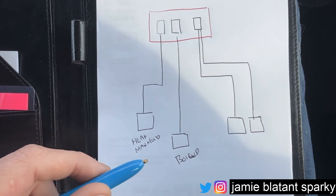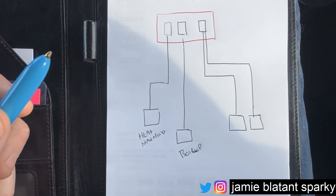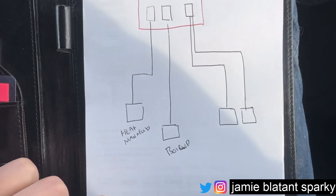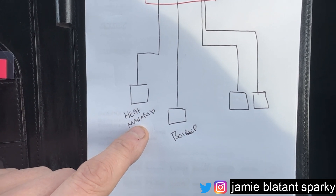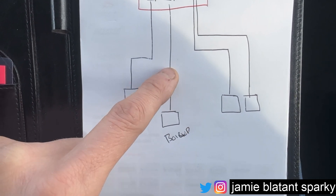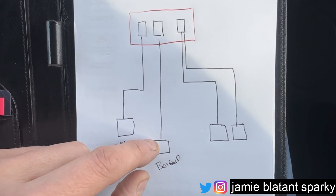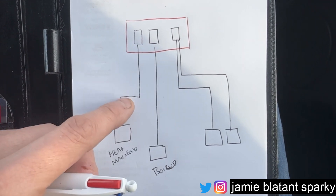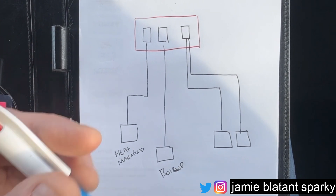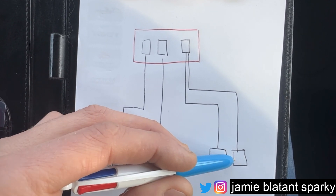Let's go fully domestic. Imagine you've got a house and on the heating system you've got a heat manifold that needs power - that controls the underfloor heating - and you need a spur for the boiler. Now traditionally when you design a circuit you have a protective device and then you'd run a cable out to the spur, which acts as a local isolation fuse for the heat manifold and the boiler. In the way I've drawn it here, I've got two spurs, two bits of cable and two fuses. Is that necessarily a good way of doing it?